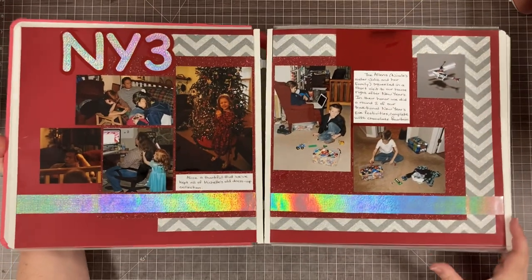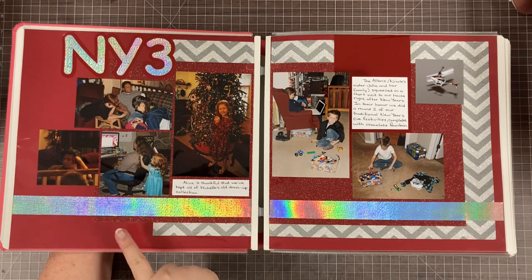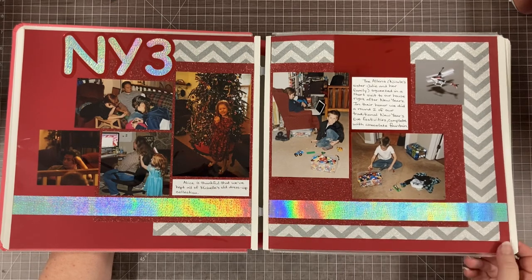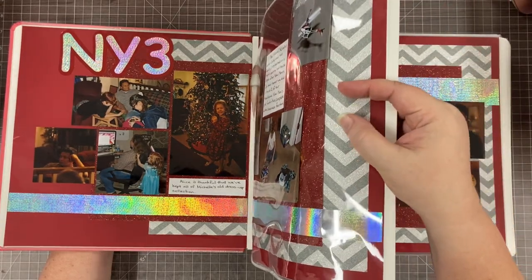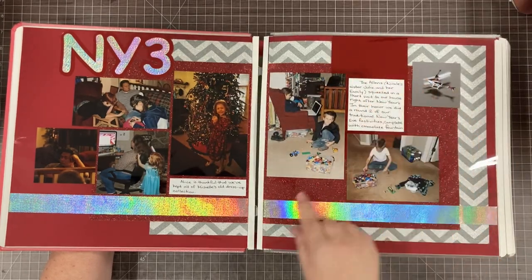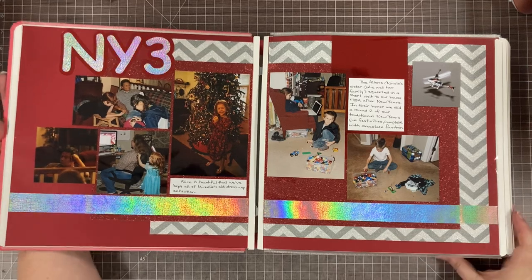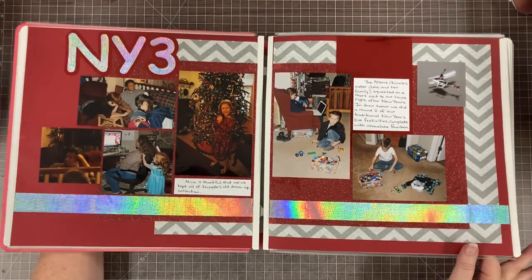We're starting with what I wrote as NY3 — as opposed to NYE. My sister and her family lived in Wisconsin and drove down to see us, but they came after New Year's. So we'd had a New Year's Eve party with some friends and then did another NY3 party with my sister's family. I found this glitter chevron paper — I had red glitter, red metallic, and this holographic paper. I think it's Colorbok. It's a little over-the-top but if you can't be over the top on a New Year's Eve page, when can you?